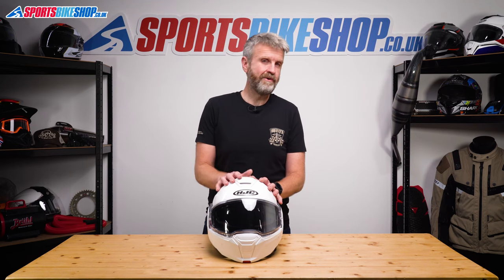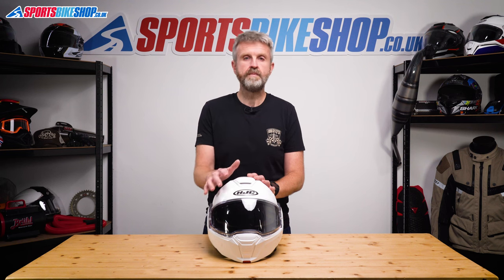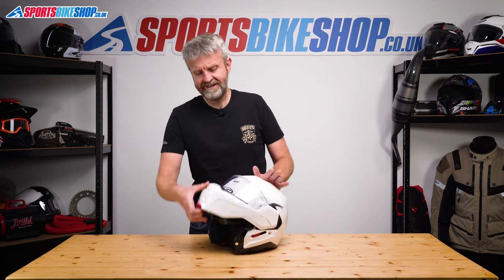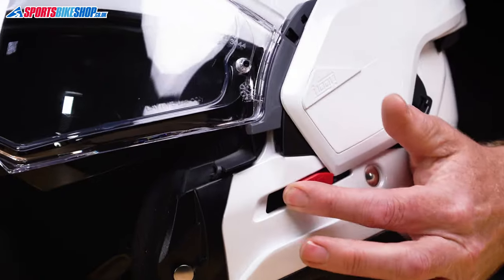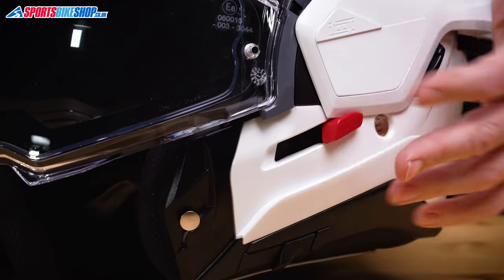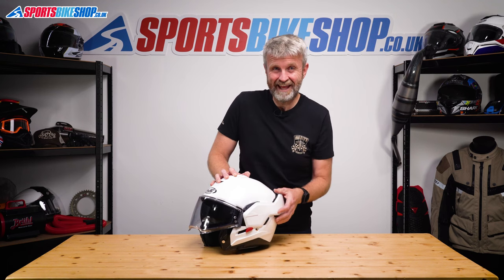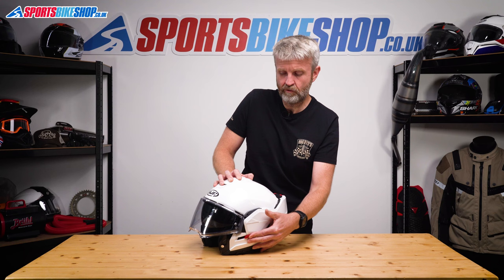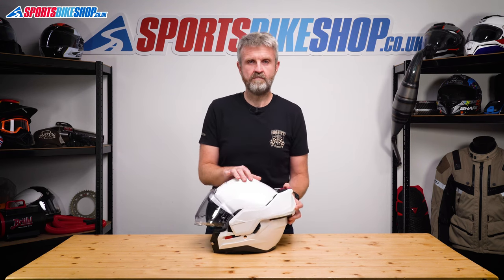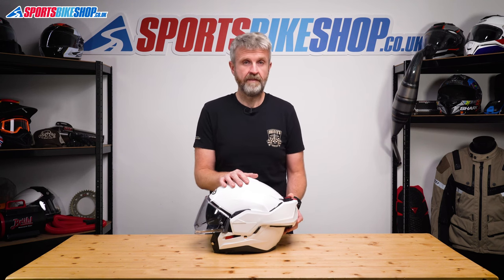The i100 is dual homologated, so it's tested as a full face with the chin bar closed and as an open face with the chin bar open. There's a lever to fix it in the open position just on the side here, and I'm told this is a requirement of the ECE 2206 standard. This sliding red tab holds it back and I didn't find that easy to use while riding, but in reality I don't see anyone locking the chin bar back on this helmet — the chances of it swinging forward of its own accord are infinitesimal.